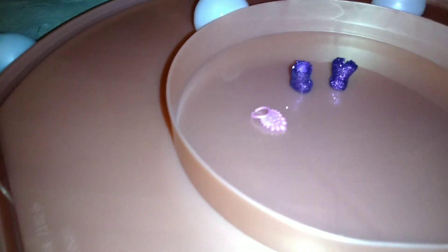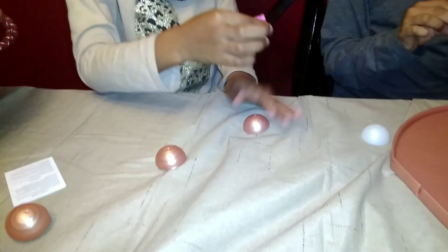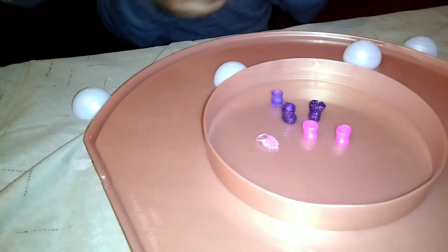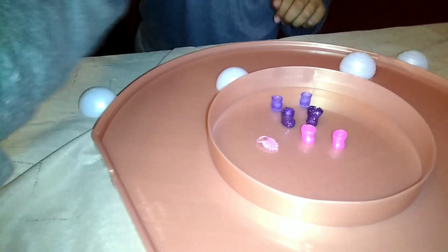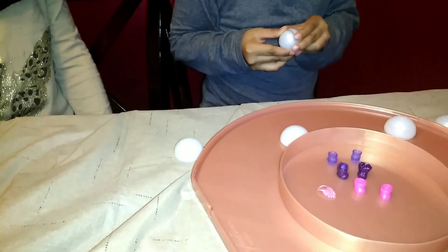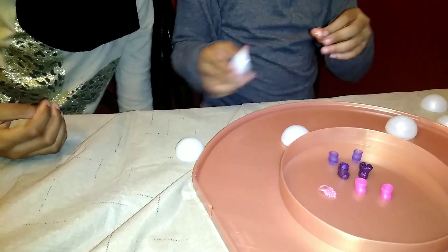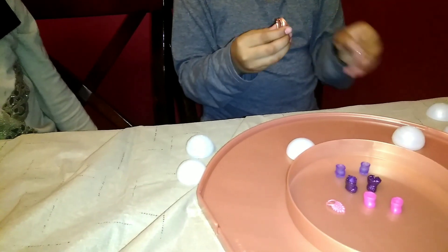Oh my goodness. Put them this way. Look, what is that? They're pink shoes. Let me put them right there. Good job, girls. All right. Maybe you're next. I wonder what this is. What? Look how pretty. Let's see. I can't see it.